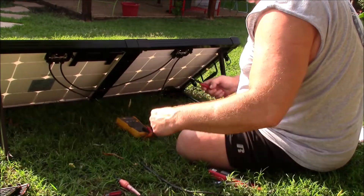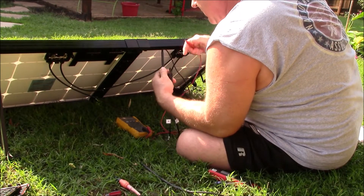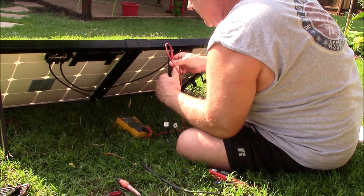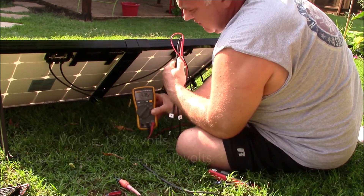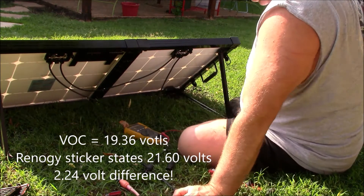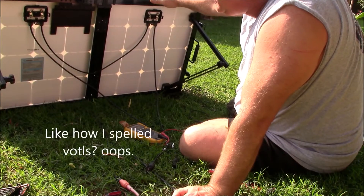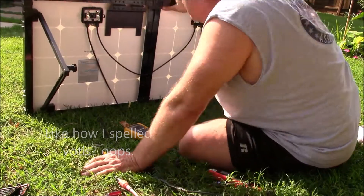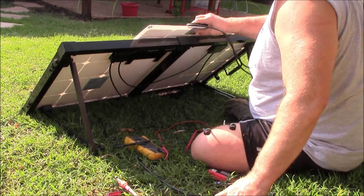I looked at the panels to see if one side had a mark or a bird strike. Then I checked the VOC at the source — again, polarity doesn't matter. Got 19.36 volts, and the Renogy sticker states 21.6 — that's a 2.24-volt difference between what the VOC is stamped and what you actually read with a true RMS multimeter.